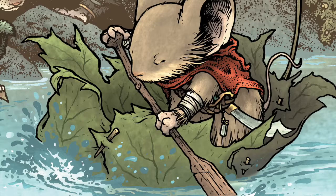Hi everyone, I'm David Peterson. I wanted to share another Mouse Guard model with you today. This one is a paper leaf boat. One of everyone's favorite scenes from Mouse Guard Fall 1152 is Sadie paddling down the river in her leaf boat.